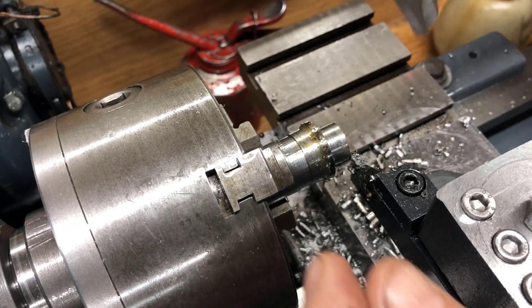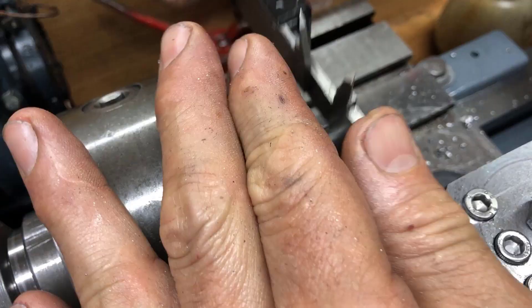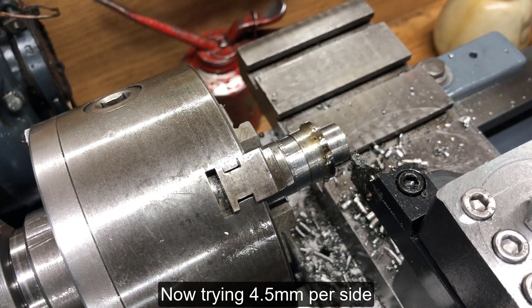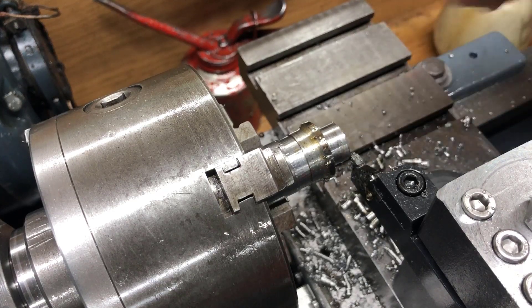Let's see how much this is — 9mm at 4.5 each side. That's as much as the insert will take, I think.